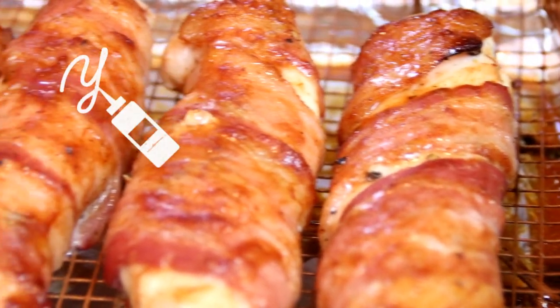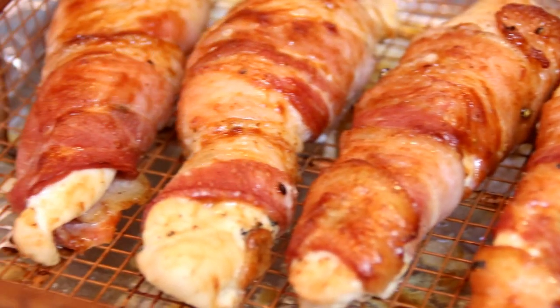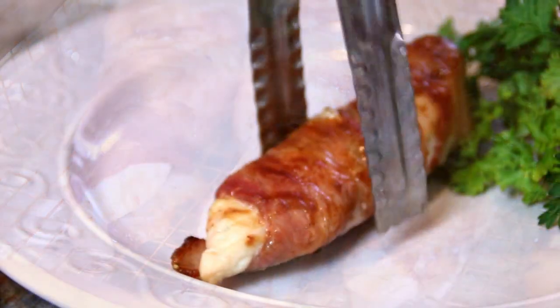And there you have it, guys, our 30-minute bacon-wrapped chicken. Absolutely delicious. You've got to make this.